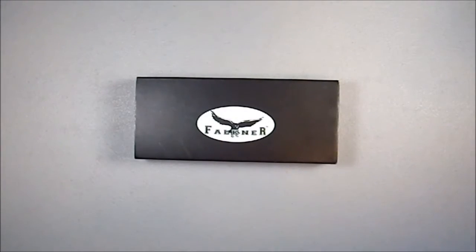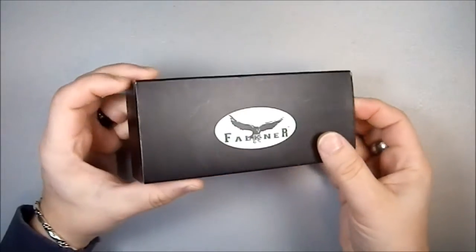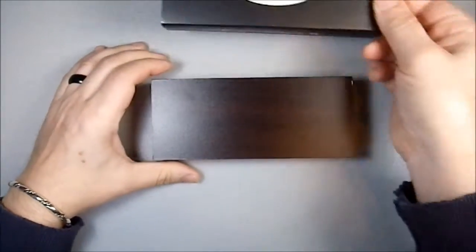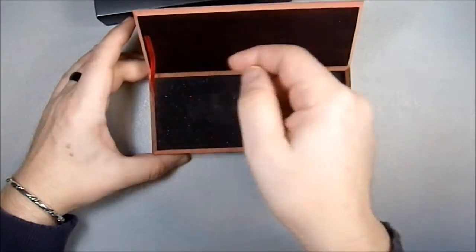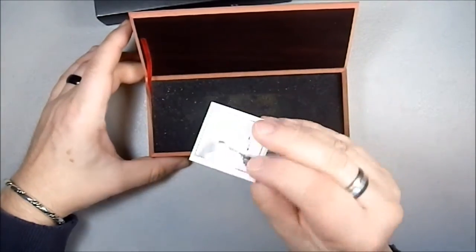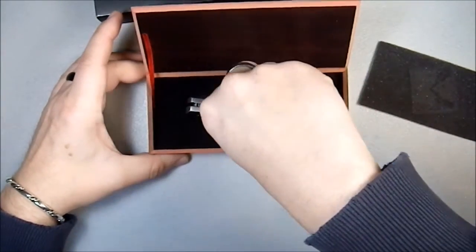Greetings YouTube. Today I'll be talking about a Faulkner knife that was gifted to me by my father. I don't know where he got it from. It came in a sleeve and this box, which has a little retention ribbon. It came with instructions on how to open it, which made my wife smile.